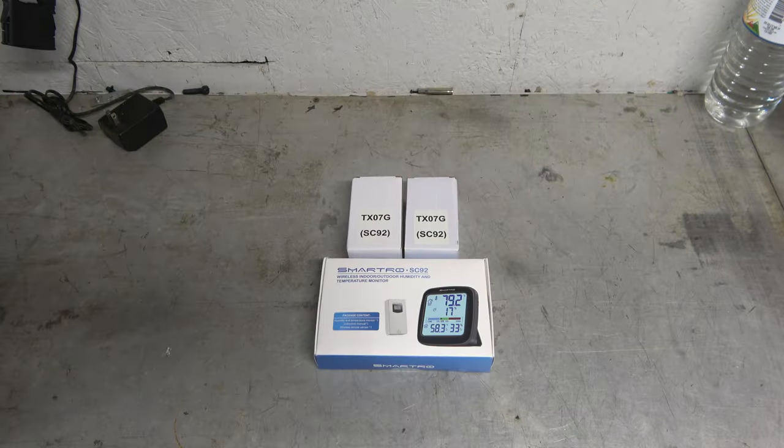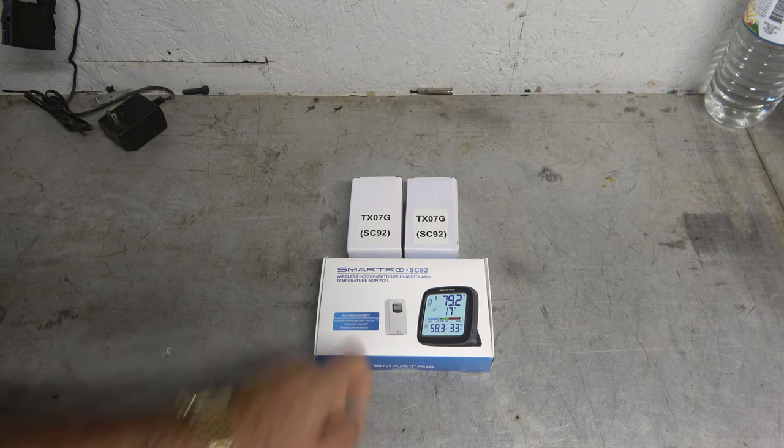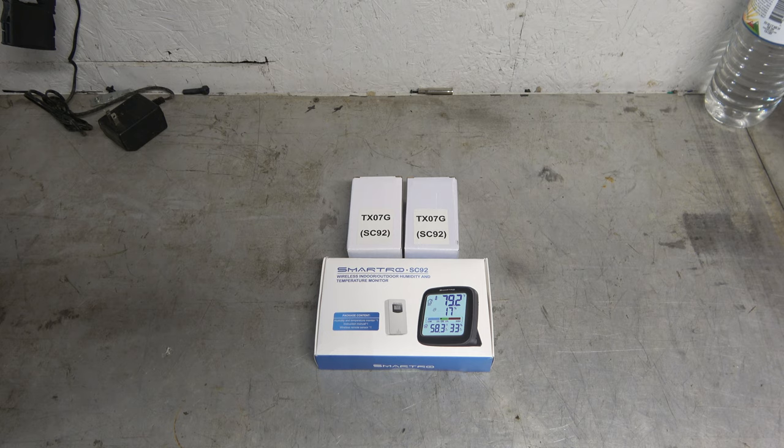Hey guys, it's Eric, owner of Farpoint Farms here in the mountains of North Carolina, and tonight I'm taking a look at this. This is the Smartio — SC92.